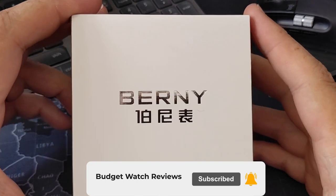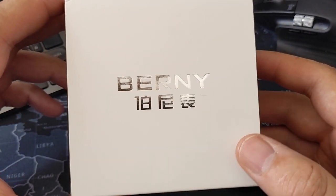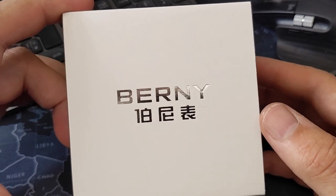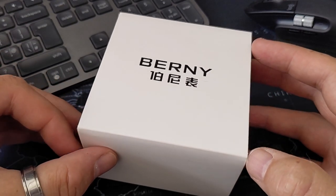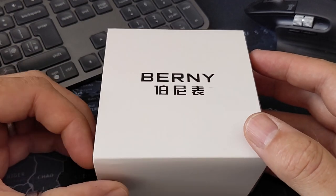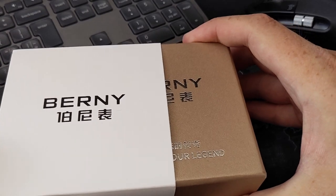Finally, this one - the star of the show. I got lots of comments on the video about this particular watch - it's a Bernie, and they're a brand that really seems to have a following. I have spoken to the Bernie official store and we're looking at sorting out a pilot's watch to come over, so as soon as I get that in I'll show you that as well.